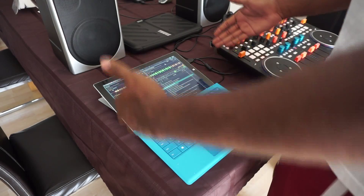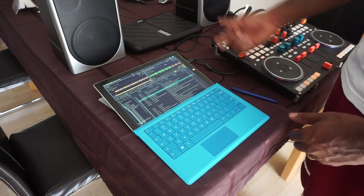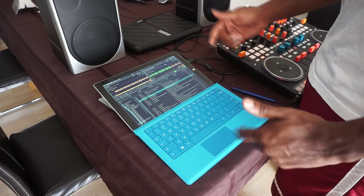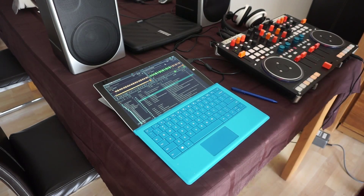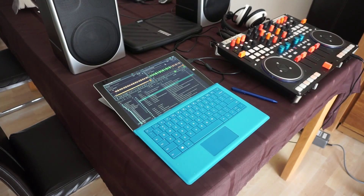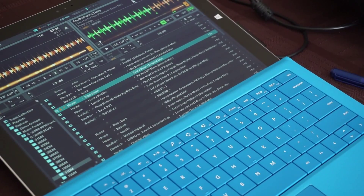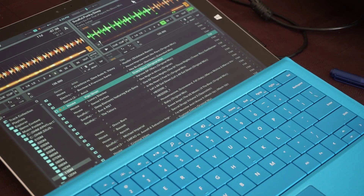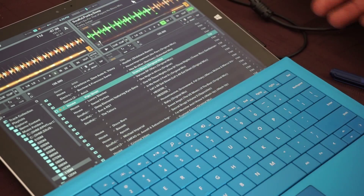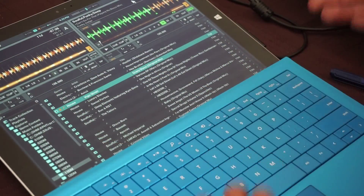So if you've got any questions on that, if you really want to get to this version or to get this screen size and you're having problems, just respond to the video below and I'll hook you up. If I zoom in a bit, you can see I've got enough of the screen that I usually DJ with, with my MIDI controller. I really don't need anything more than this because everything is controlled here.